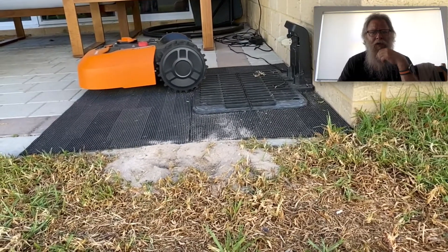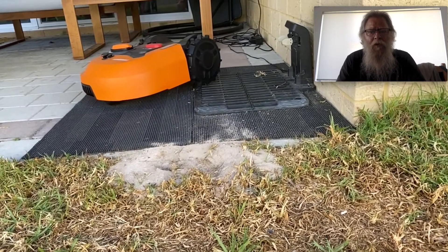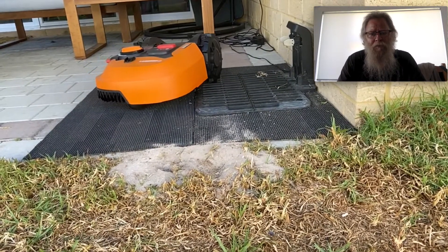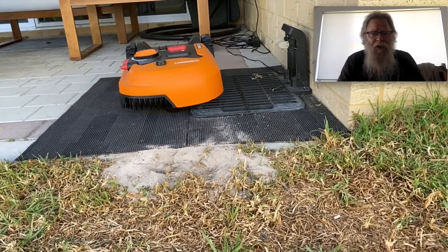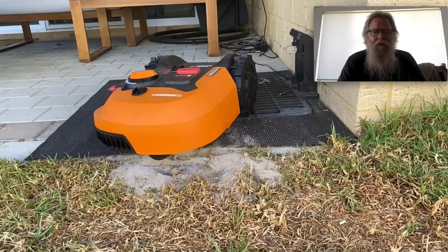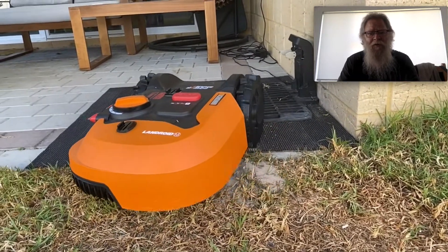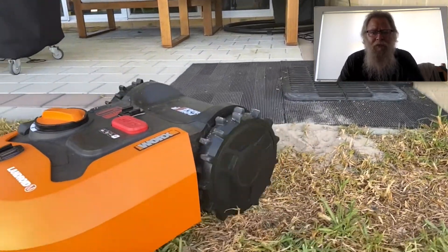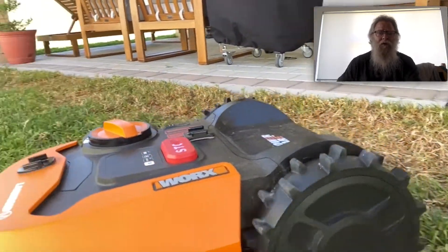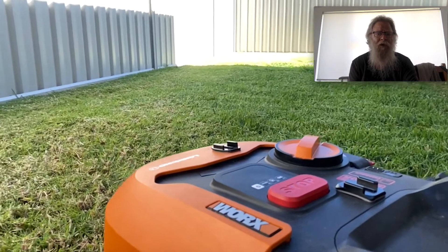With the charging station, you're supposed to have no obstacles within 800 millimeters as it goes in and 300 millimeters as it goes out. Normally people set it straight so it'll go straight in and straight out. Mine it comes in, docks itself, then resets itself to go out and mow the lawn.